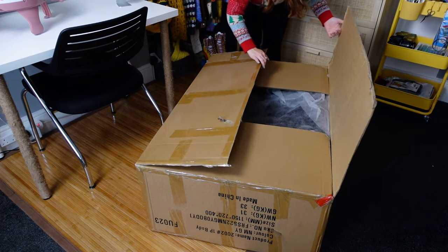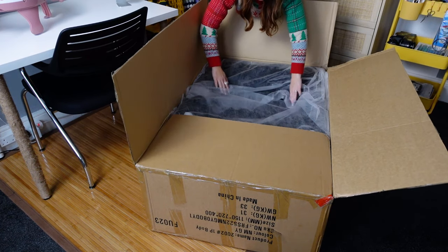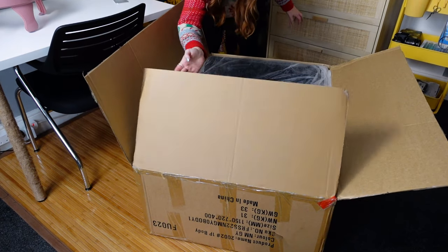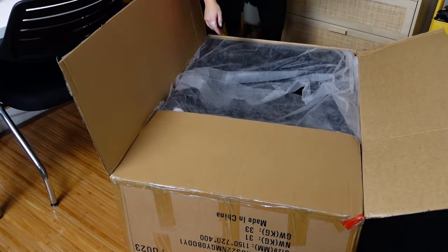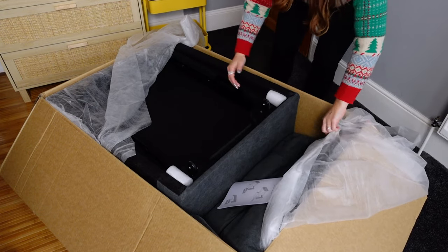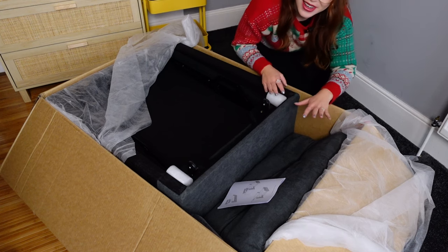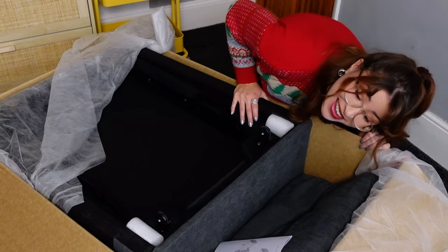So let's begin unboxing it, I'm so excited! All right. Oh my goodness, how am I going to get this out of here? We don't know. Oh my goodness. Look. Oh my goodness, the fabric is amazing!